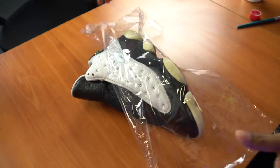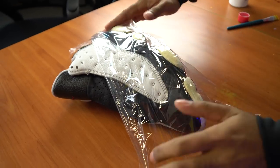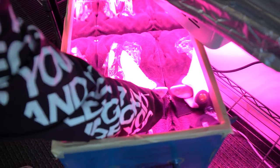Four hours later, all the pods on the sole are back to white. It took about two hours on each side. It came out really good, really easy — the indoor setup with the Salon Care definitely did its job.